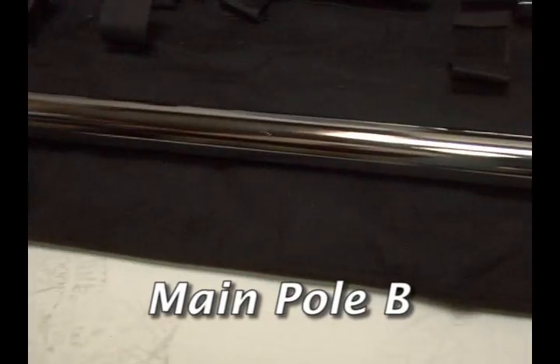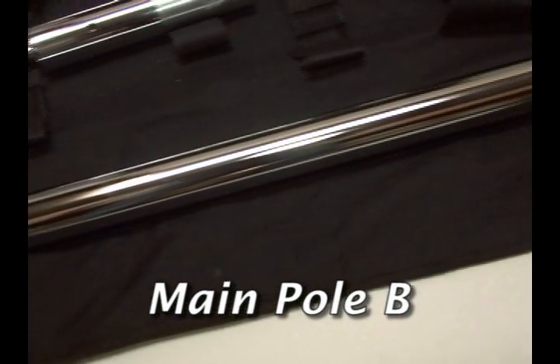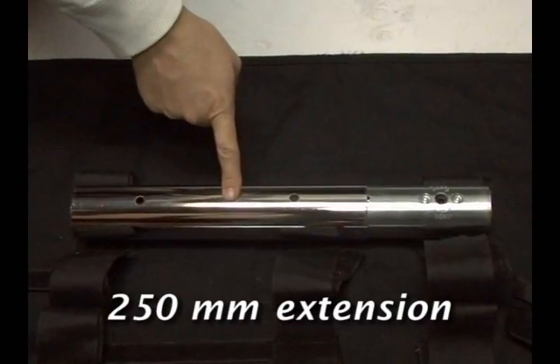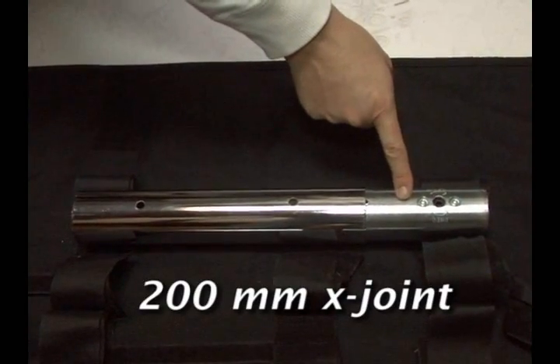Main pole B. The 250mm extension comes attached to the 200mm x-joint.